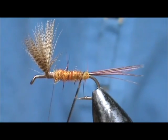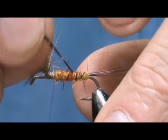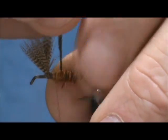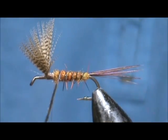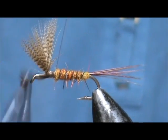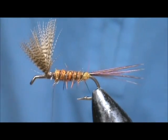I'm going to take the rib and palmer it forward. It broke a little bit on me, but I still have plenty of ribbing here. I'll grab my hackle pliers on there for the last bit, tie that down, and trim away the excess.